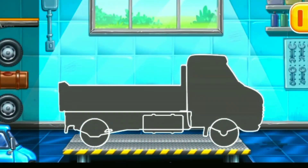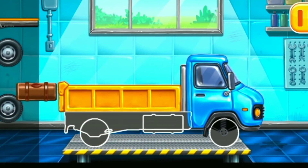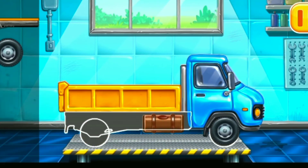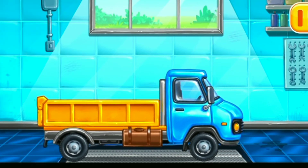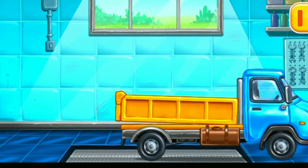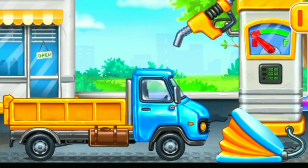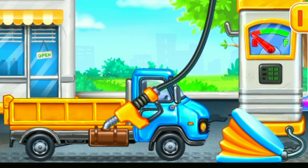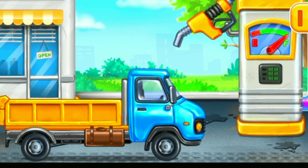First, we need to assemble. Drop side truck. Amazing! Now we need to fill it. Drop side truck. Press the pump. Keep up the good work.